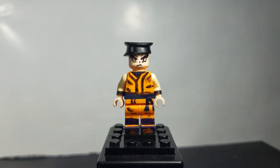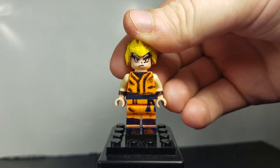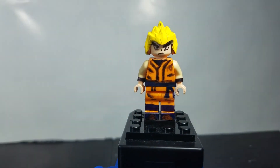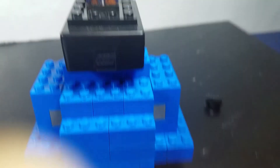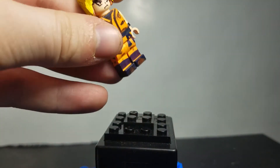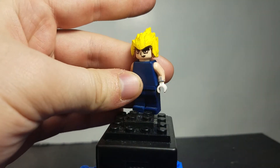We still have the Super Saiyan hair, so you can just pop that on if you want — like so. So now it's Super Saiyan. You could also use the Super Saiyan hair piece for Vegeta, so there he is with that.